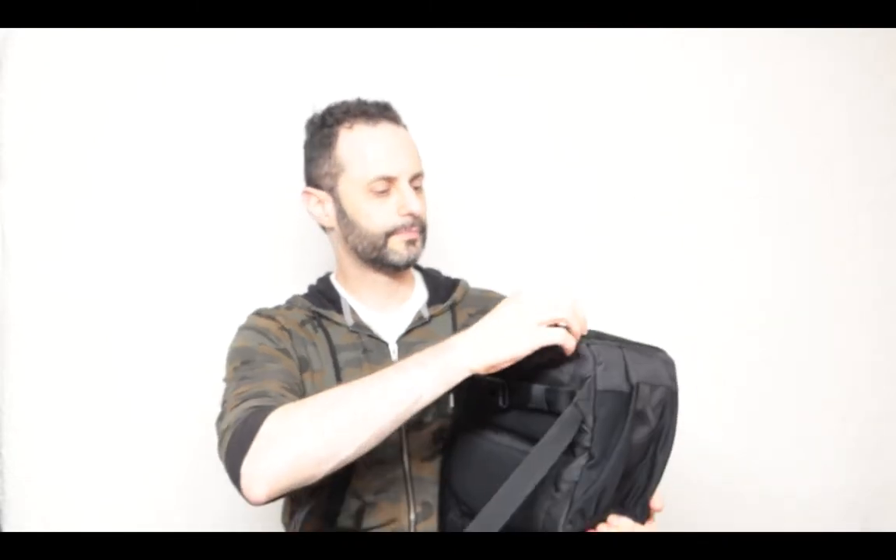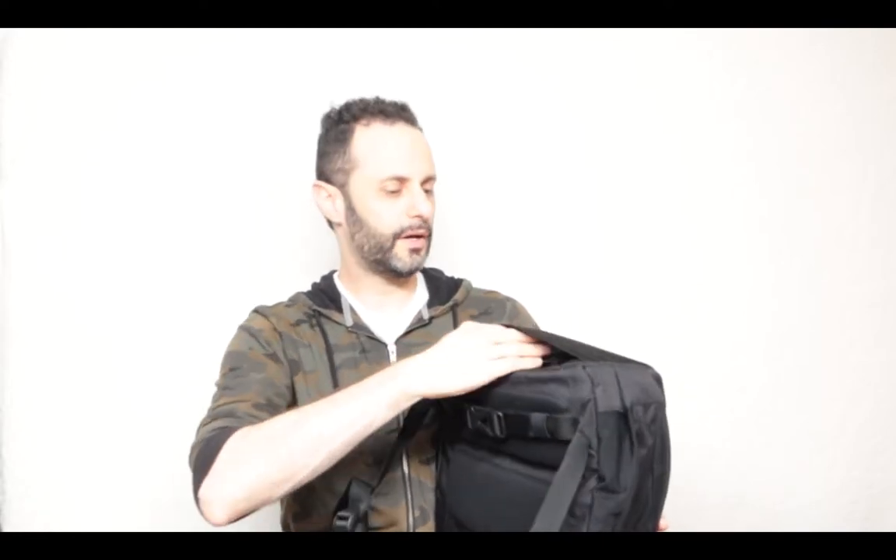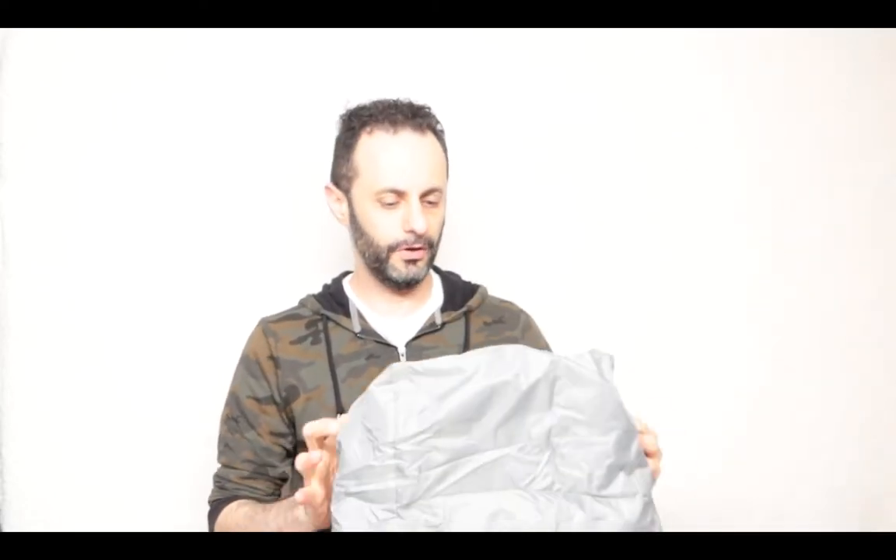On the bottom there's a zipper and if you open this up you get the rain cover here. It is a bottle cover for the bag and it makes the whole bag exceptionally waterproof. That's one thing I like — almost all of them have this feature, I think all of them actually do. It makes sure that nothing is going to get wet in the bag, especially if you're going hiking.